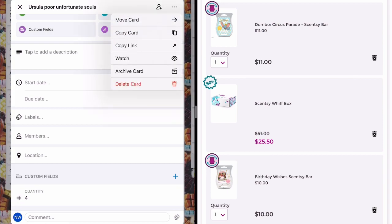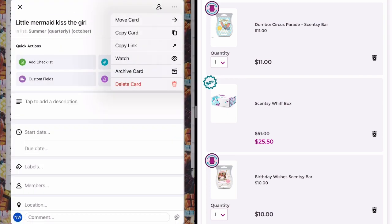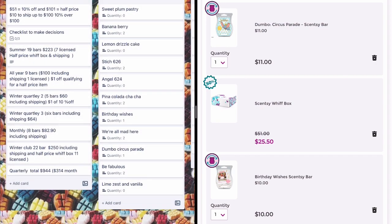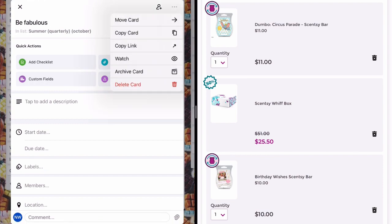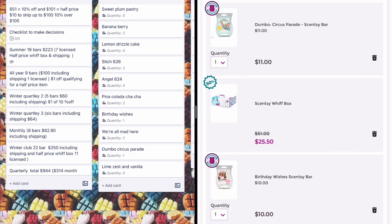I took Ursula Poor Unfortunate Souls out because I have four of them, which is plenty for summer. I might regret it once those are gone, but it might come back from the vault. Little Mermaid Kissed the Girl I also took out — I have two to enjoy, normally only in my daughter's room, so between that and Ursula that's enough for those aquatic fruity scents. I took Be Fabulous out even though it's probably not coming back to the catalogue, because it did make it to clearance here in Australia at $7.